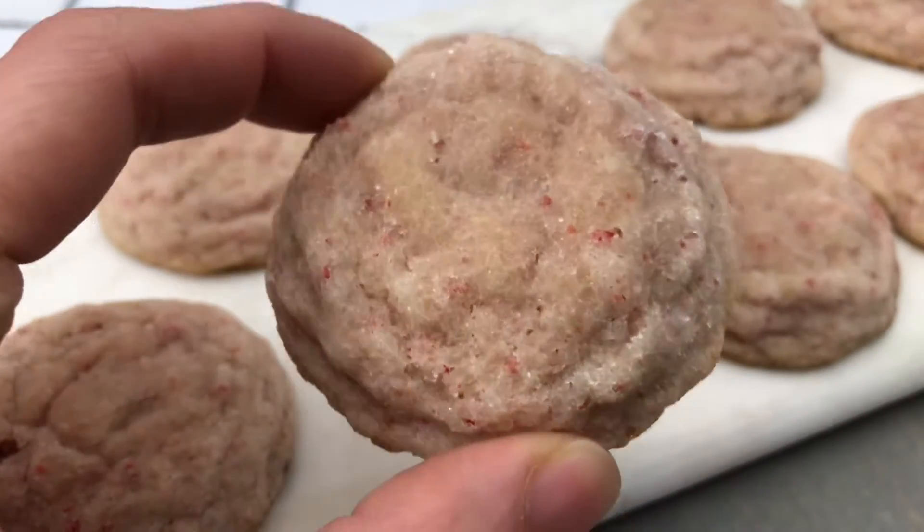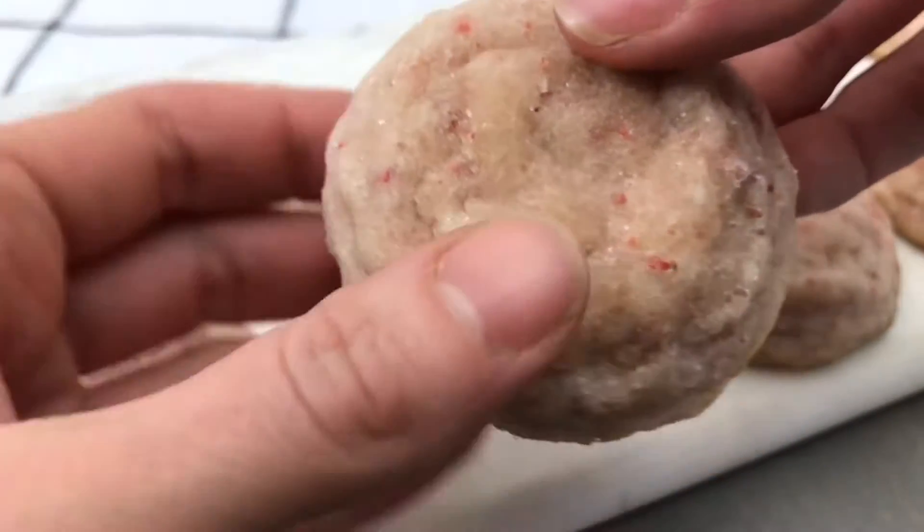For today's easy recipe I'll be showing you how to make chewy strawberry sugar cookies.